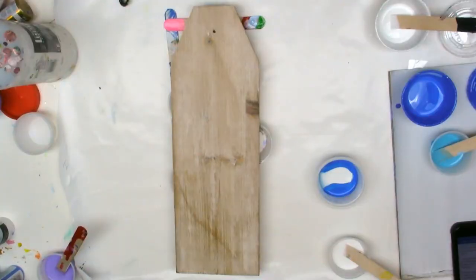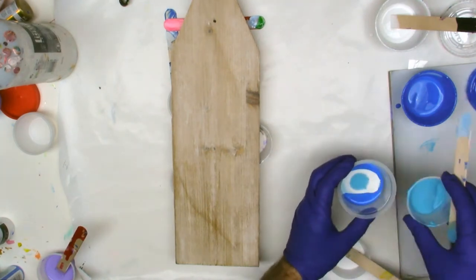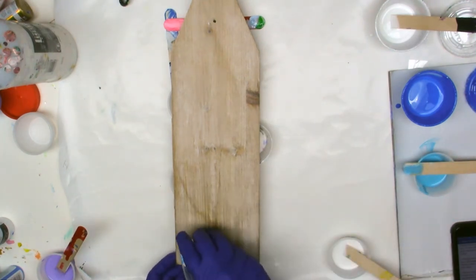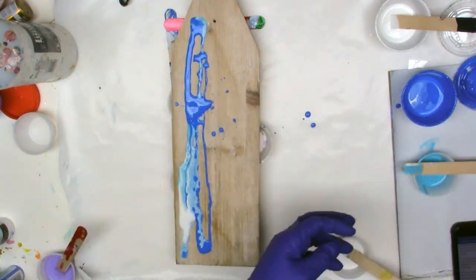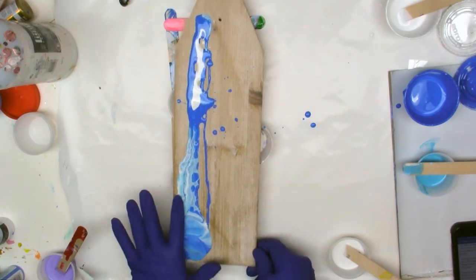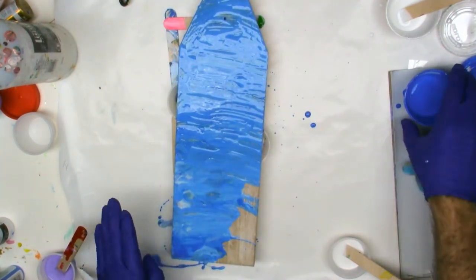Hello again, this is Mark from MWB Arts, and today I am doing a pour. This time it is a collaboration with other people — there are about 12 total, maybe more. It is a balloon technique collaboration, and I'm encouraging you to check out the description box below for all the others involved. Click on theirs if you watch this one, and give them the love and support they deserve too.